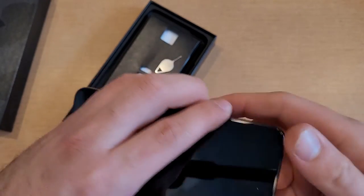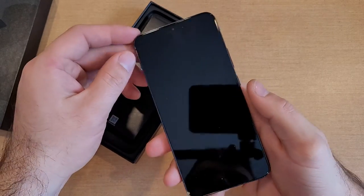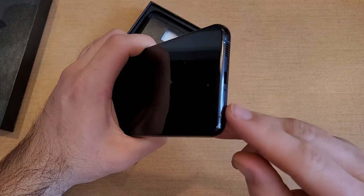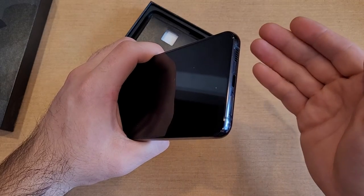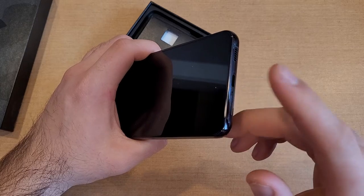Slide it in, apply some pressure, and then you are able to power your device back on. That is how to install it. And if your SIM card is active, it should activate your phone right away. You should be able to start using it once you transfer the SIM from your old phone that was activated to the new one — it should automatically activate your new device.